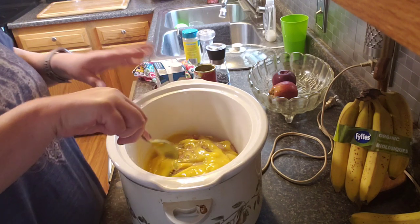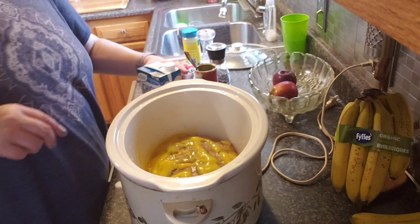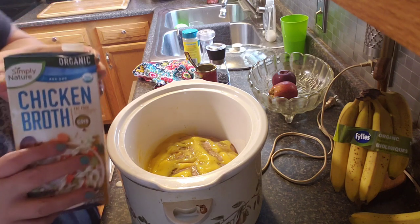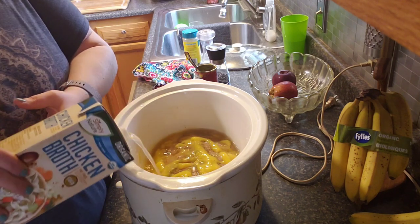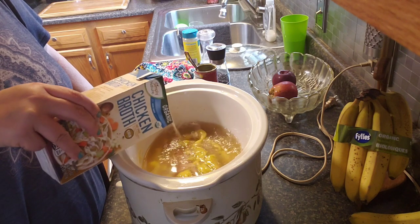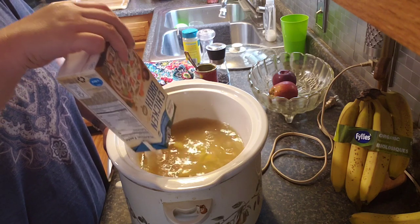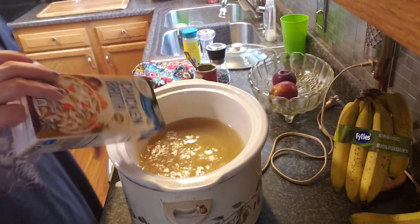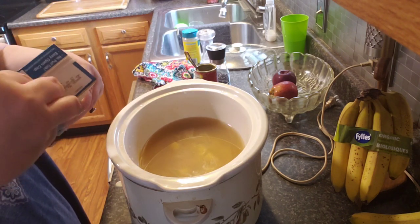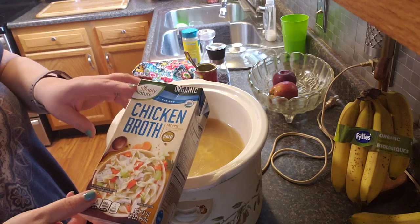As it gets unthawed and cooks a little bit — for about an hour or so — I'll break it up some. And then just some chicken broth. The recipe says enough just to cover it, but I'm gonna add it all 'cause I don't wanna waste it. This will cook down a lot. This is organic, non-GMO from Aldi — Simply Nature.